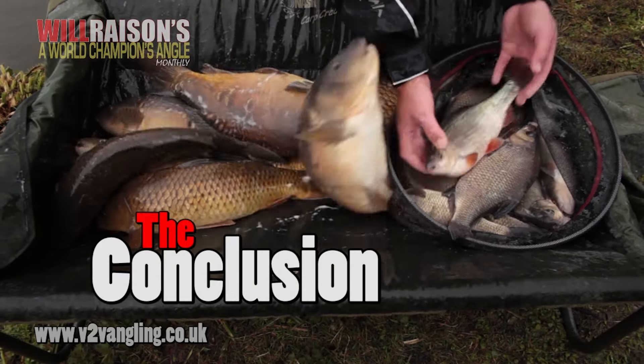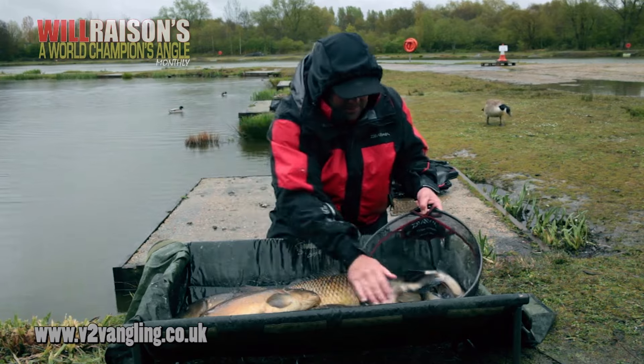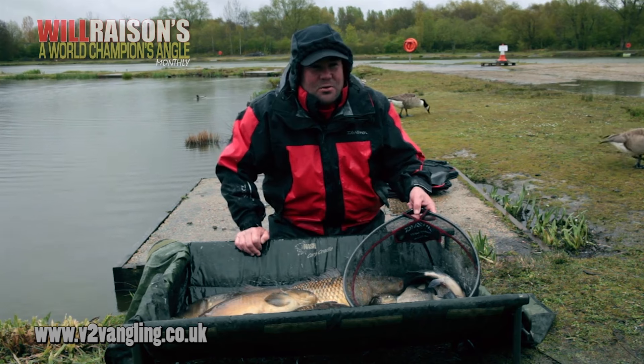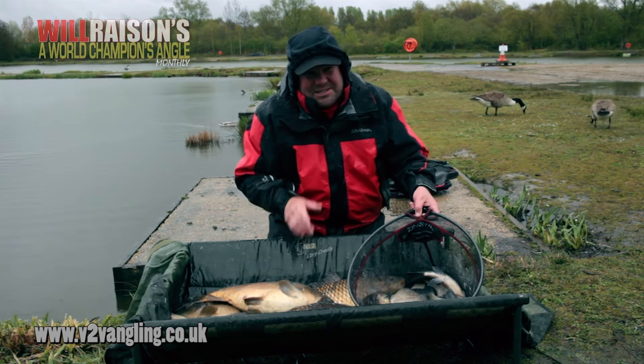Well there we go — that's the bag of fish we've managed to put together. Seven nice carp — a nice big mirror on top and a nice big common — and over 20 pounds of skimmers, hybrids and big roach. All quality fish caught on banded hard pellets on the pole. A lot of people don't fish like this, but I think you've seen today, on a cold wet day, just how selective this is. When the water's warm and there's very small fish having a go and you want to avoid them and be more selective, definitely try hard pellets — not only feeding them but on the hook, on the hair, on the pole. Hopefully you'll be able to avoid the real small fish, be selective, and put together a bag of quality fish just like this.